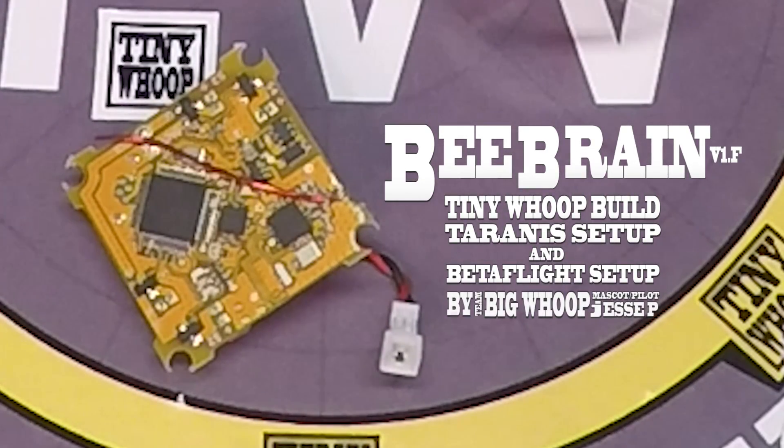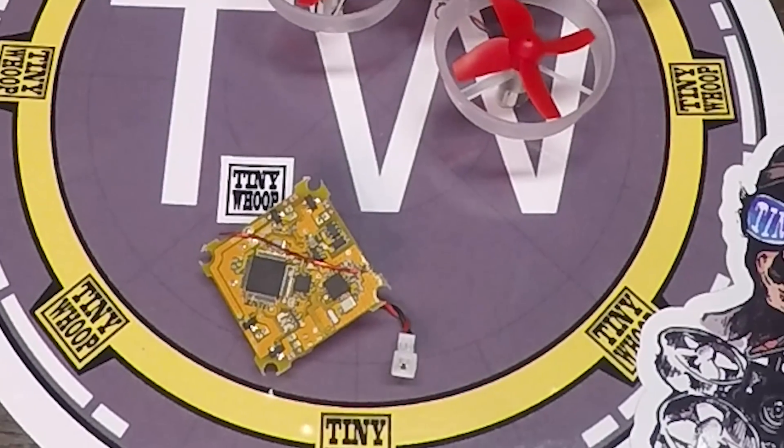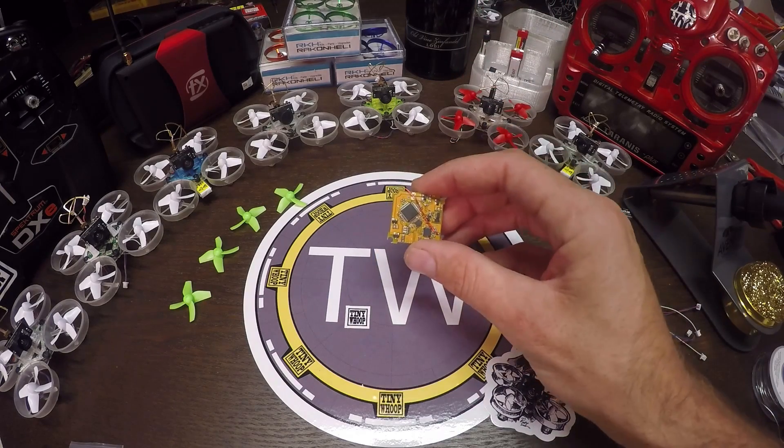What's up everybody, this is Jesse P from Tiny Whoop and I'm here to show you how to put your new B-Brain flight controller to use. We're gonna go from start to finish: how to build an entire B-Brain Tiny Whoop and then how to set it up on the computer. So let's get started.